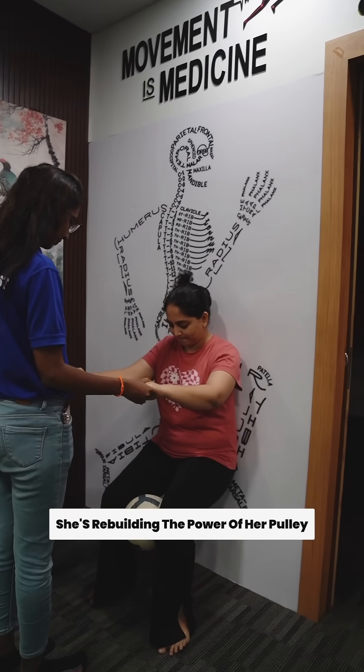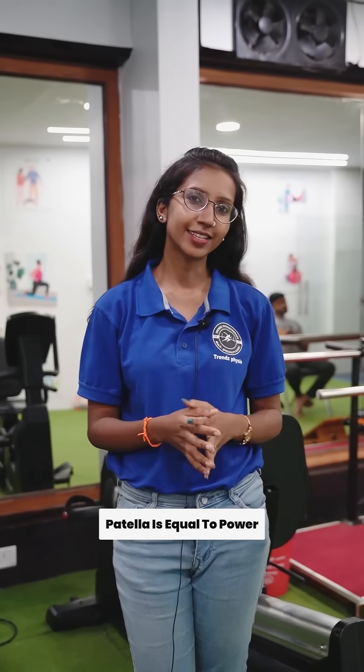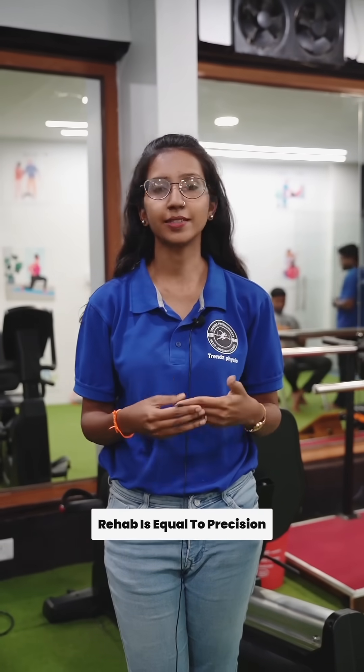She is rebuilding the power of her pulley. Patella is equal to power. Rehab is equal to precision.